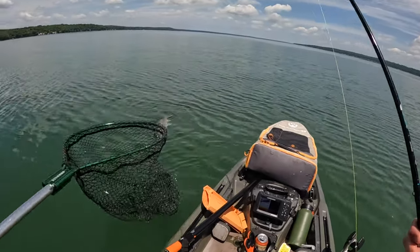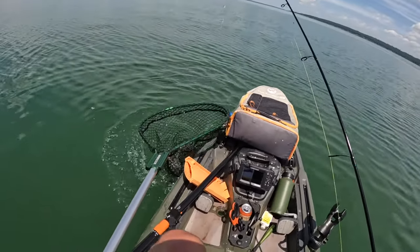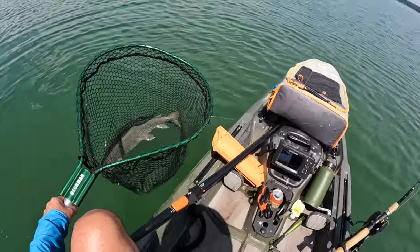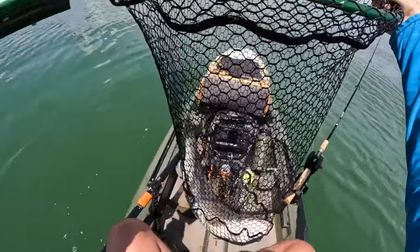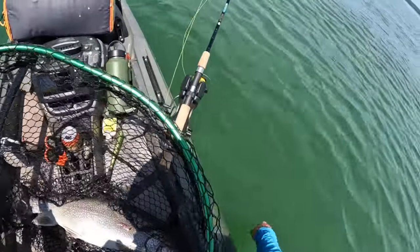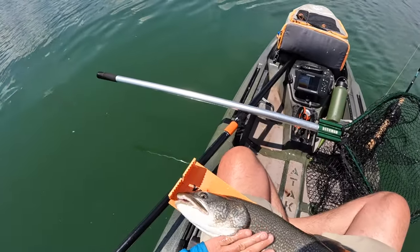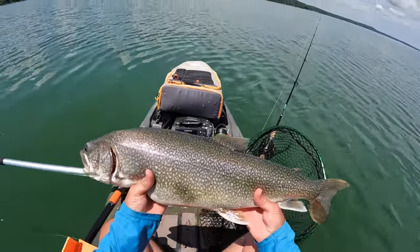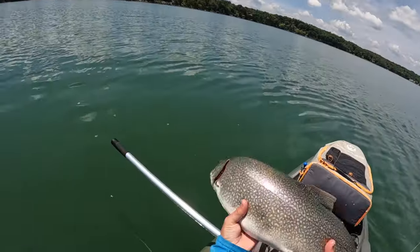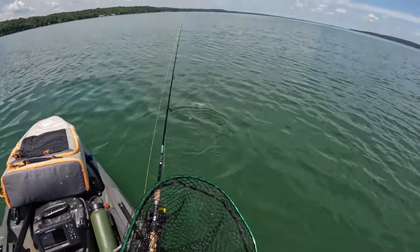That's a big one, dude. Got him! He's still full of piss and vinegar — excellent fight from that fish. I'm going to let this fish go. He's heavy. Some kind of scar on him. Hold on, laker — I'll get you in the water in a moment. 29 inches — that's a big laker, dude. Nice. Off you go. There he goes.